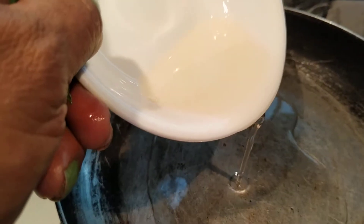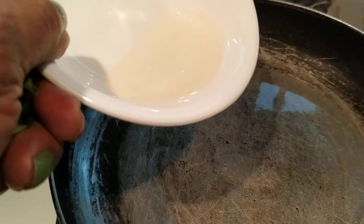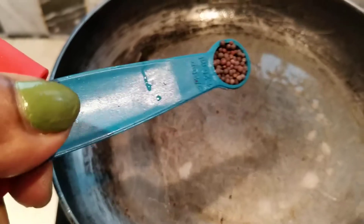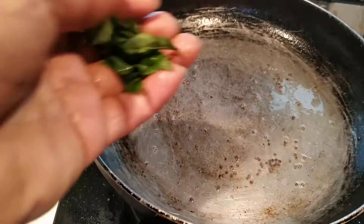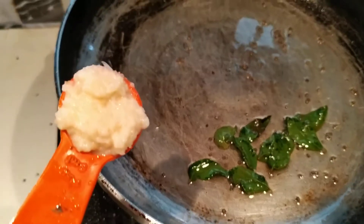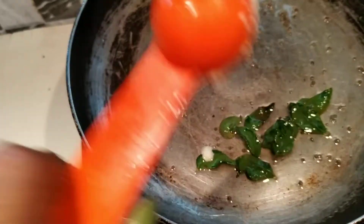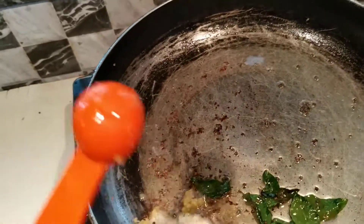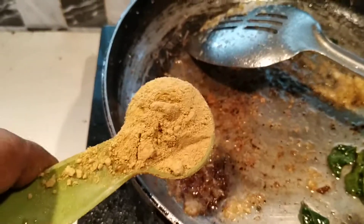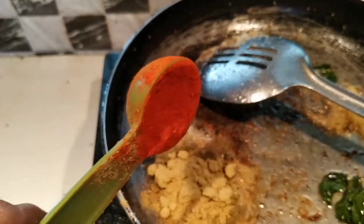I will add a tablespoon of the oil in the pan. I will add a tablespoon of the oil. 1 teaspoon cut. Add 1 teaspoon. 1 teaspoon, 1 tablespoon. Half tablespoon.